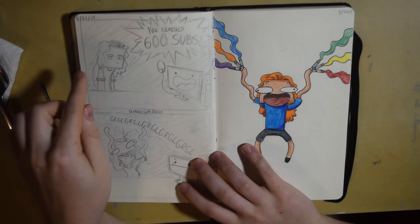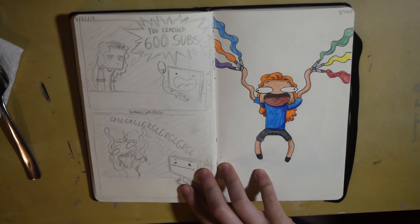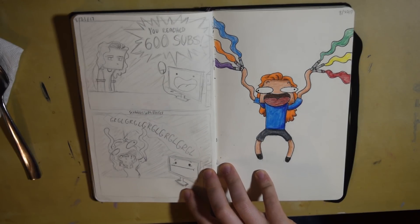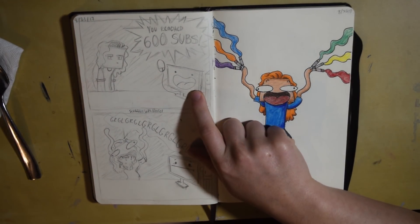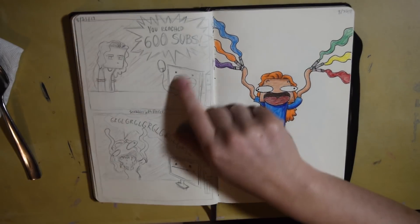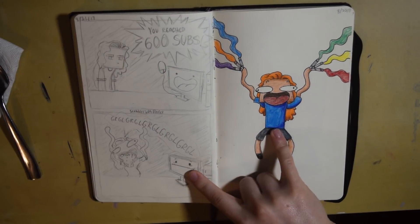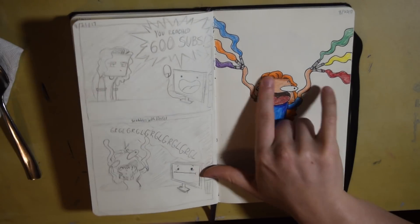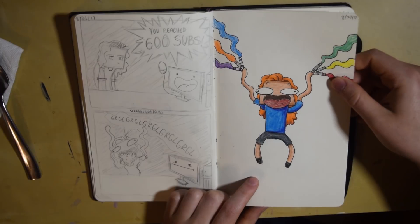Now this was really close to a year ago, and this is when I hit 600 subscribers. Just thinking about that — in a year I gained about 5,000 subscribers, so that's kind of amazing. This was a little comic I made for Instagram: the computer is saying 'you reached 600 subs' and then I'm having a breakdown. This over here was a colored pencil piece of me holding some Copic markers and going crazy — I think this was also just for Instagram.